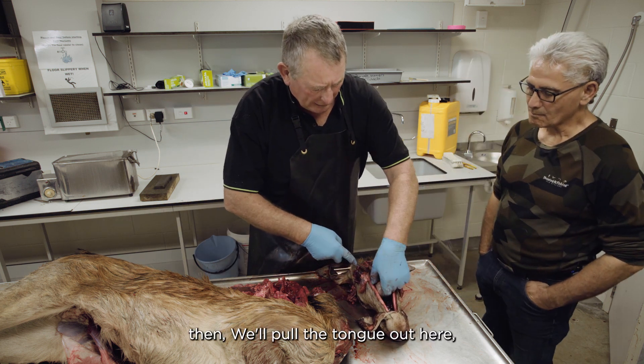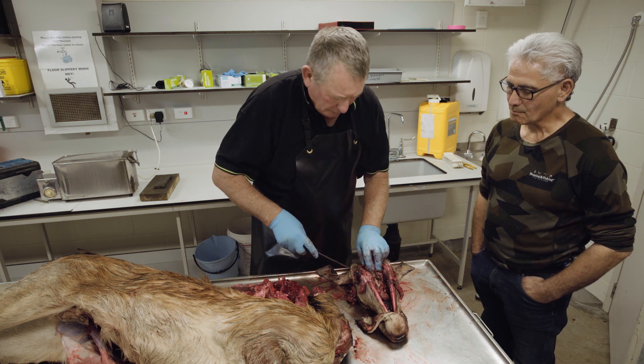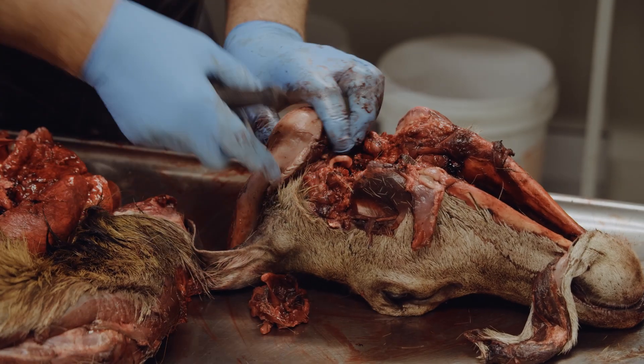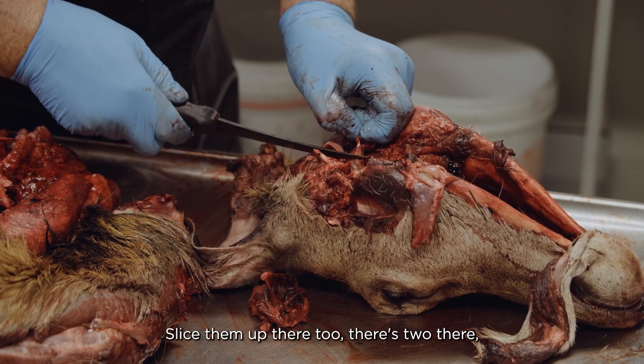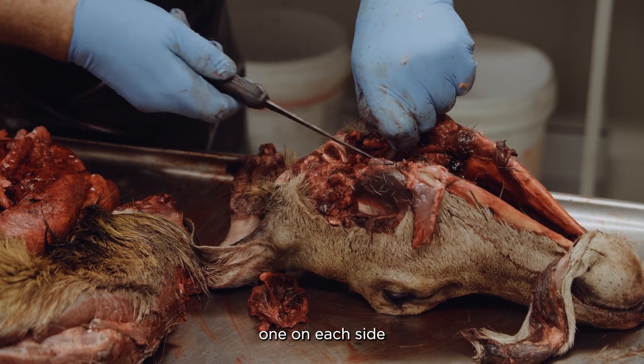Now we'll pull the tongue out here. Just down in here through the throat, we've got some more glands. Just slice them up there too — there's two there, one on each side.